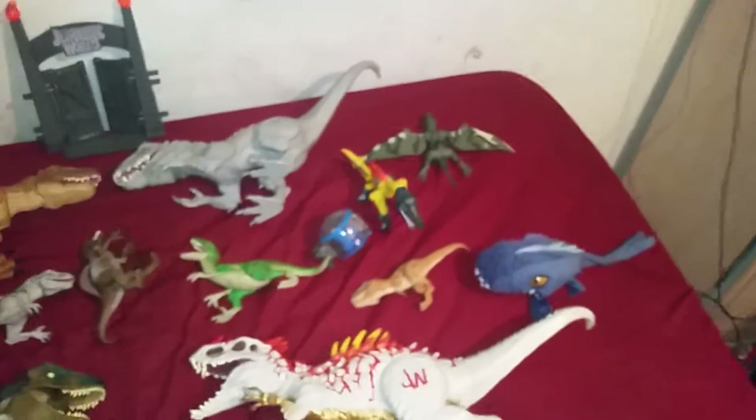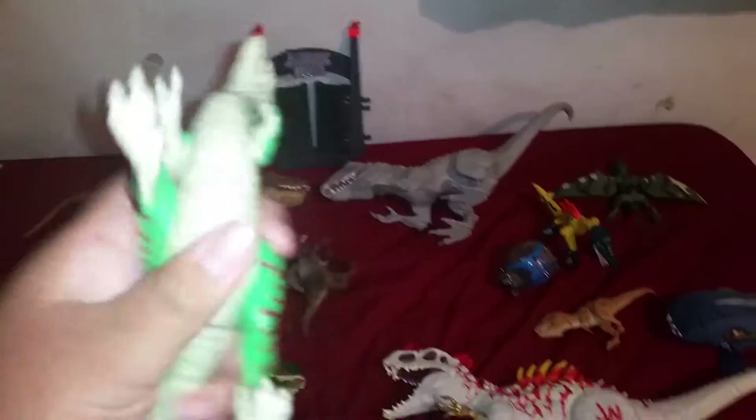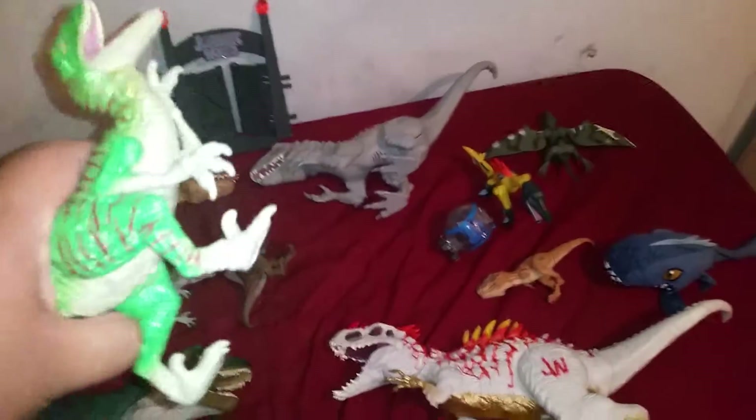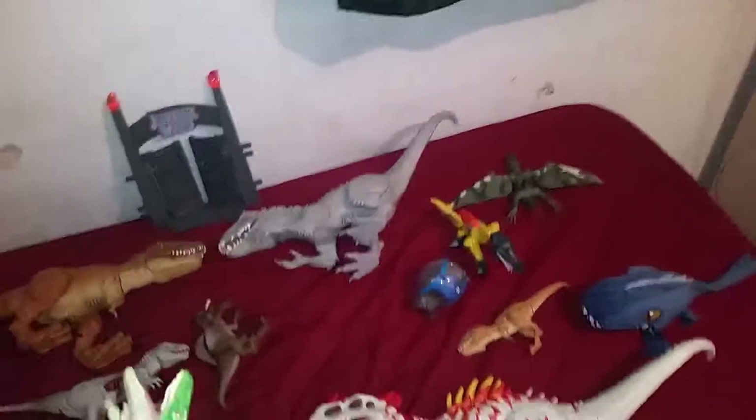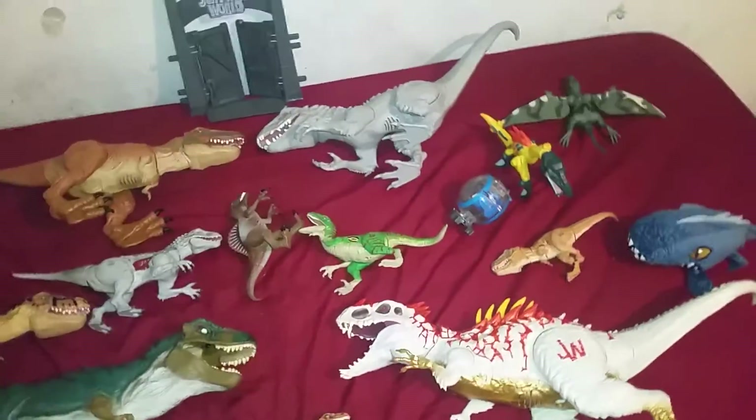Next on my list is the second toy I got, which is this Raptor. Unfortunately this Raptor does not work anymore. It still has this action feature and it still works, it barely stands. It got caught in water by accident — don't know how.